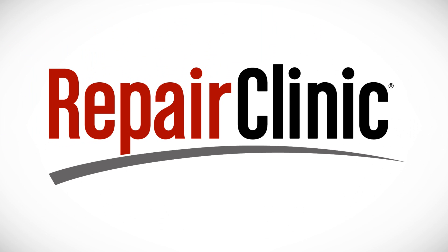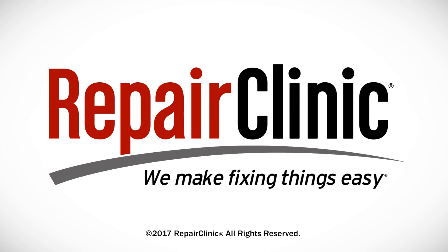At Repair Clinic, we make fixing things easy. Thank you for supporting the production of these videos by purchasing your parts from our website.